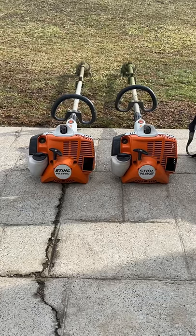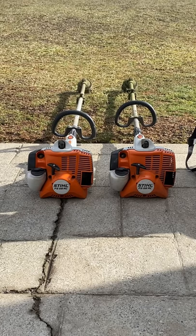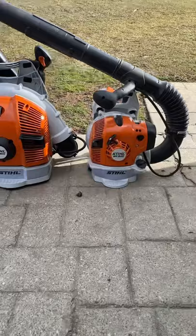In total we have two Stihl FS56 RCs. You may notice that we used to run one BR200, but we took on a couple jobs where the BR200 was struggling and we figured we need to move it up just a little bit more.